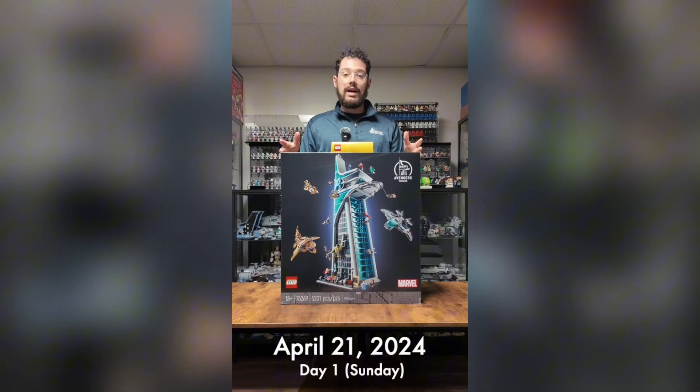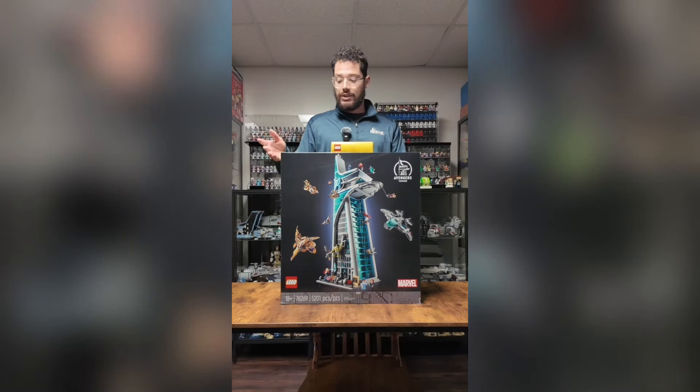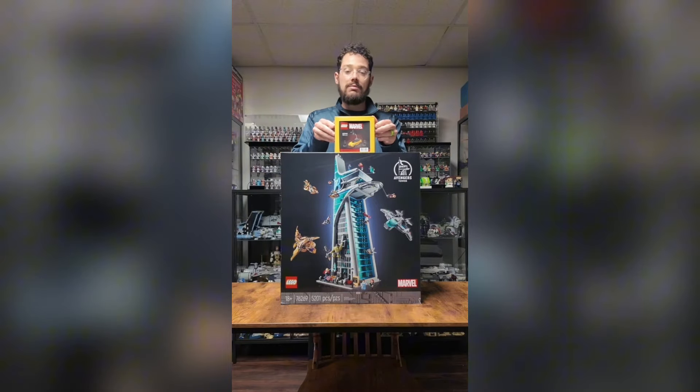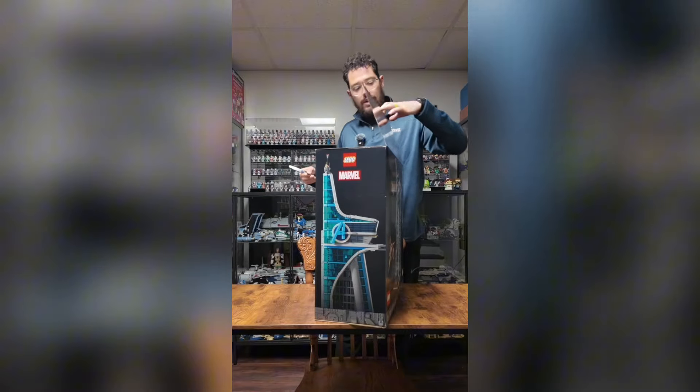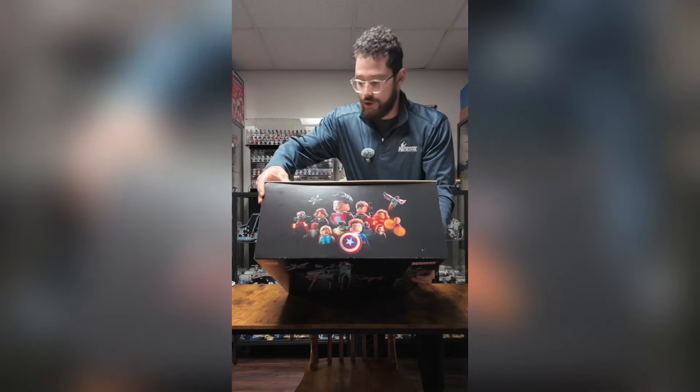I was super looking forward to putting it together as soon as I got it in hand, but I knew that Logan and I were going to be moving soon, so it didn't make much sense to put it together until we got to our new place. Now that we're in our new place and the collection room is set up, there was nothing stopping me. It's finally time to build the LEGO Marvel Avengers Tower — a huge shout out to LEGO for sending me the tower and the gift with purchase. Let's get to it!